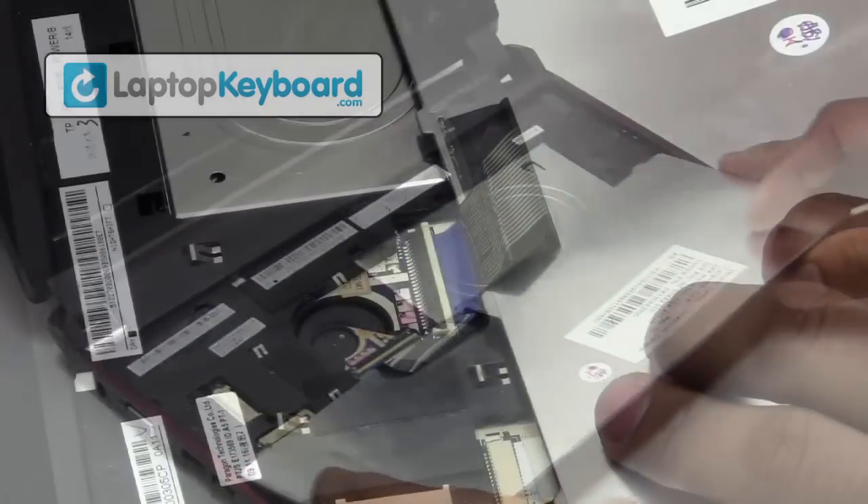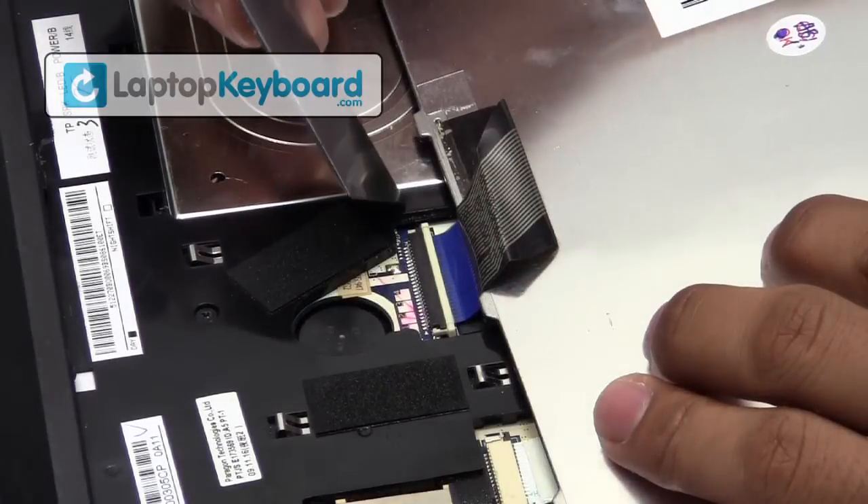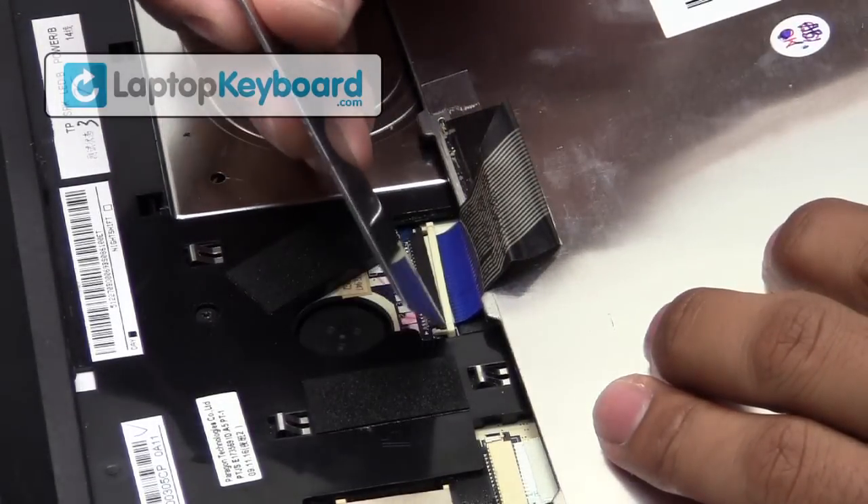We will now disconnect the keyboard cable from the motherboard. Slide the flap downwards to disconnect your keyboard.